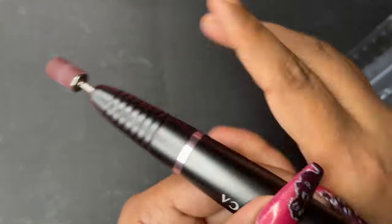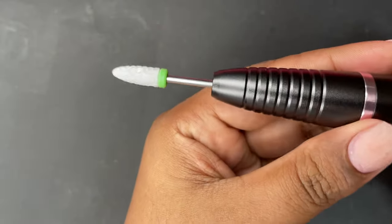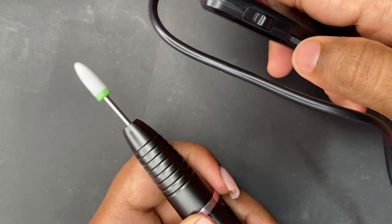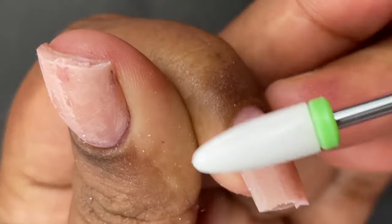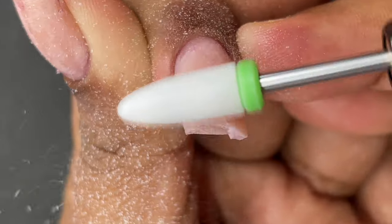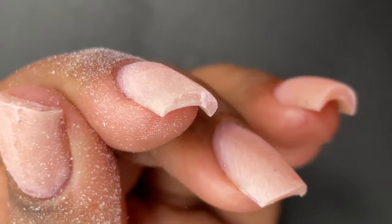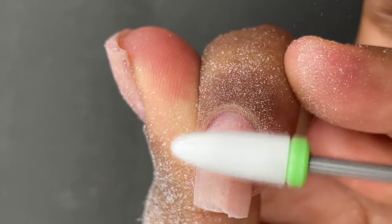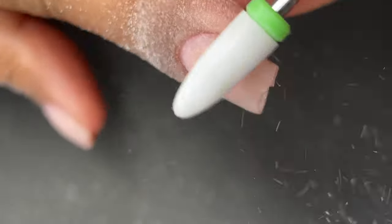Inserting the sandband bit wasn't very challenging, but later when I decided to remove my extension and used a different bit I purchased separately, I noticed a big distance between the bit and the handle. That much distance I don't prefer — I prefer the shorter distance like with the sandband. Unfortunately the bit wasn't going all the way inside, so I couldn't adjust that distance. This extra length makes the work a little inconvenient, which was one flaw I found.